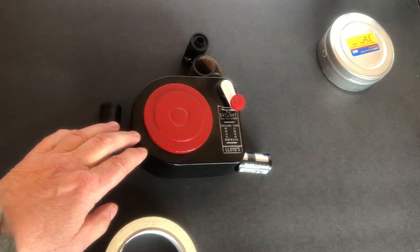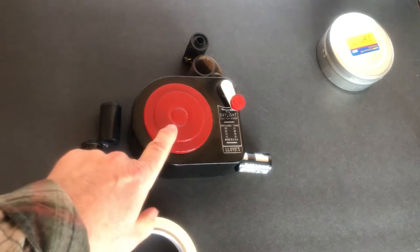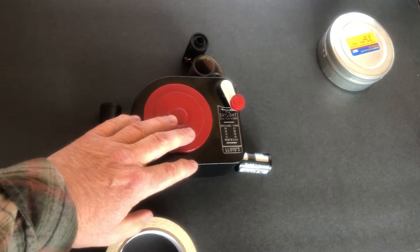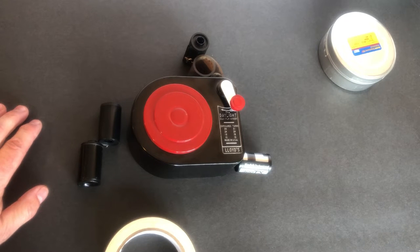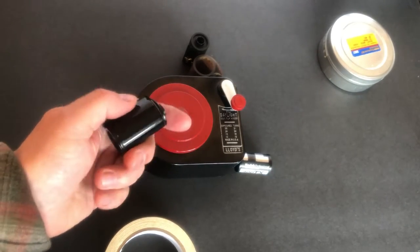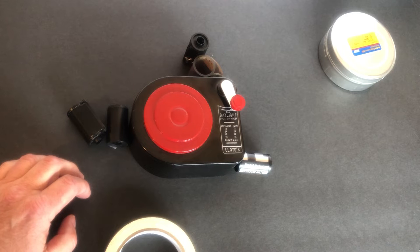I've been doing this for probably 40 years and the best bulk film loader I've found is this Lloyd's bulk film loader. I just checked online and these are still available, going for around $50. They're a little bit pricey but they will save you money in the long run. The first time or two that you do it you're not going to save any money because you have to buy the bulk film loader, the cassettes, and the film.